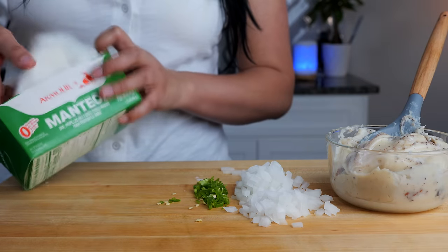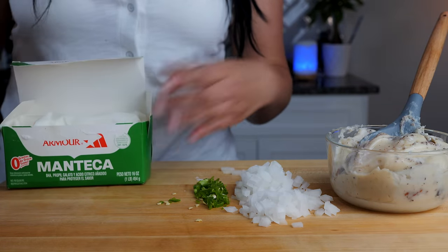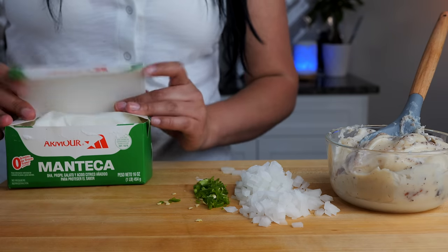We were raised to use every part of the animal and that includes the fat. In our culture, we have our teas, our drinks, a balance of our food that helps eliminate this.